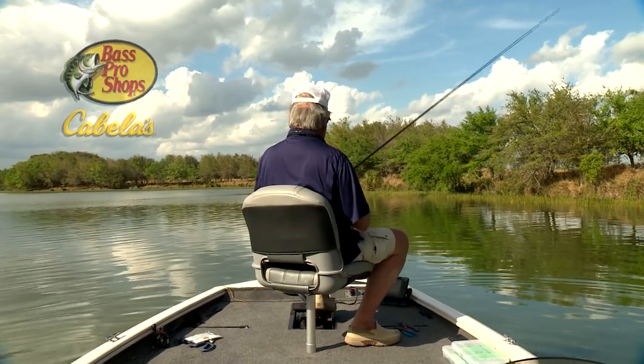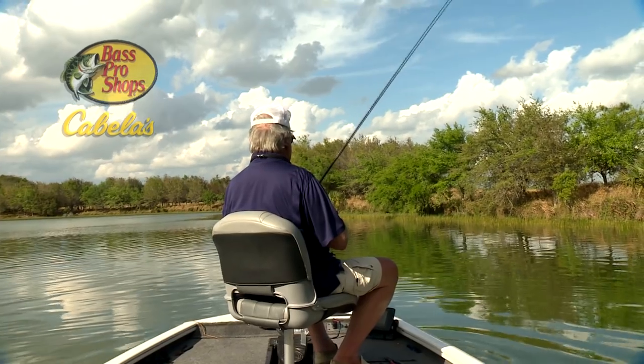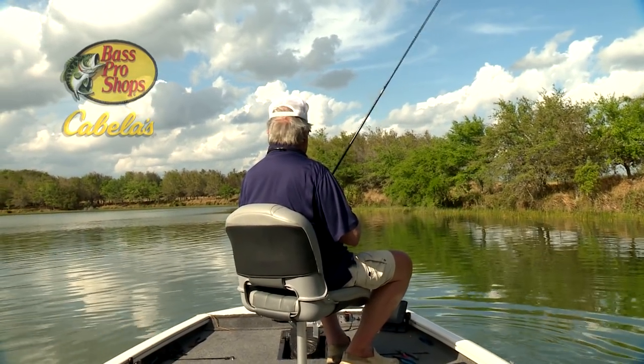I started out fishing for them in vegetation, but then moved with the fish to rock falls in areas with a harder bottom.